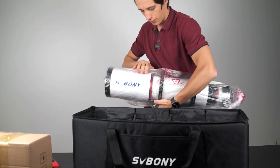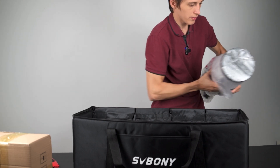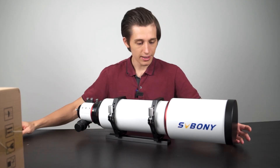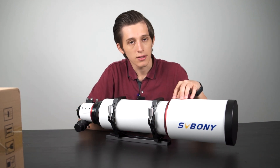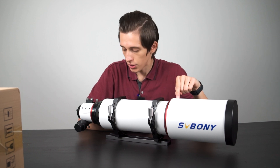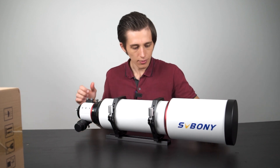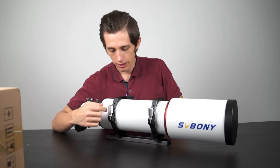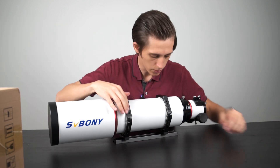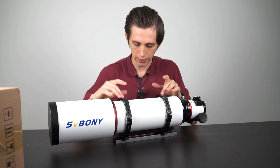That's the telescope. The front part is pretty heavy. Here it is — the 122 millimeter triplet refractor. The objective glass is made of FPL 51 glass. I really like the attachment rings over here. They have a lot of holes — four holes on each side and five holes here.